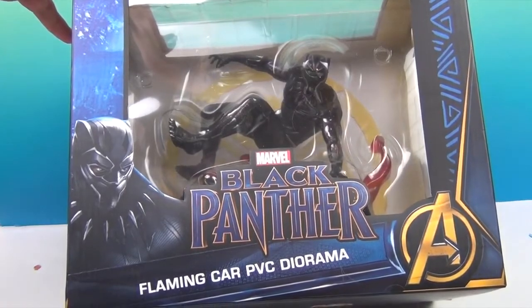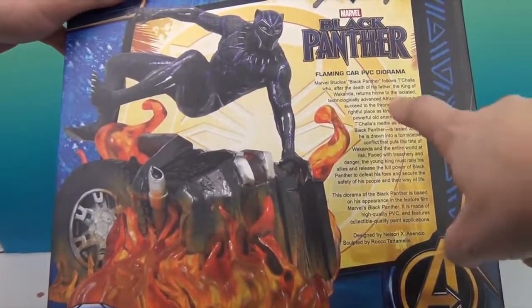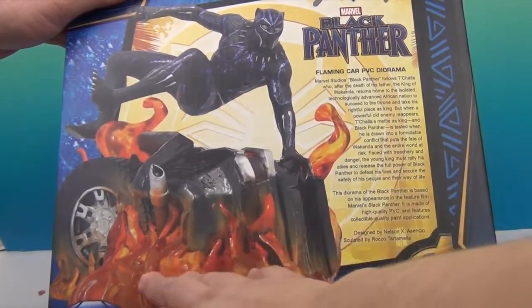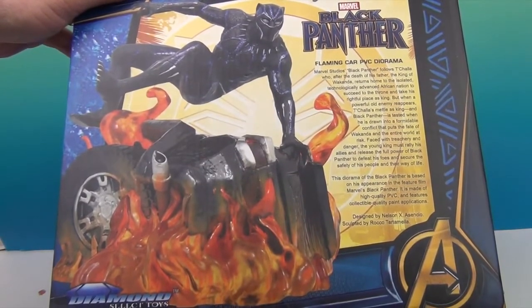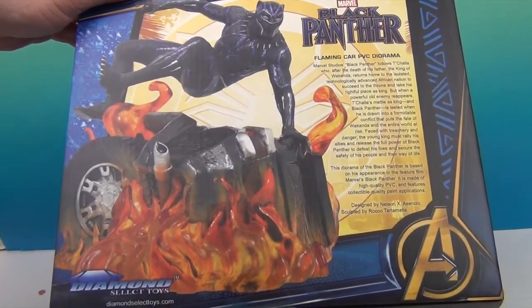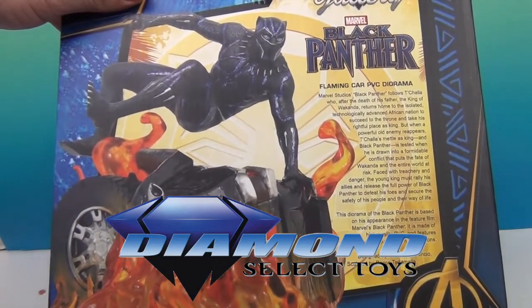Let's go ahead and take a look at the back. Very cool artwork on the front there. It gives you a little bio about Black Panther and a shot of the flames coming up. This one is by sculptor Rocco Tartamella — we have a lot of PVC dioramas by him, he's an awesome sculptor. A great big thank you to Diamond Select Toys for sending this to us to share with you. Thank you so much!